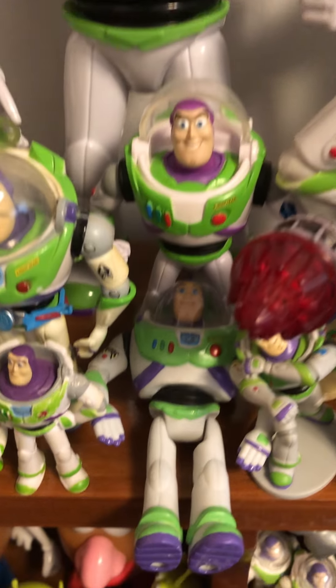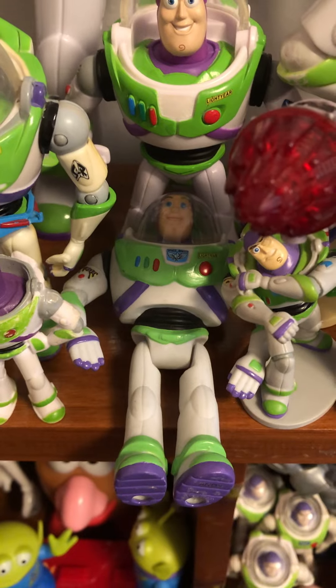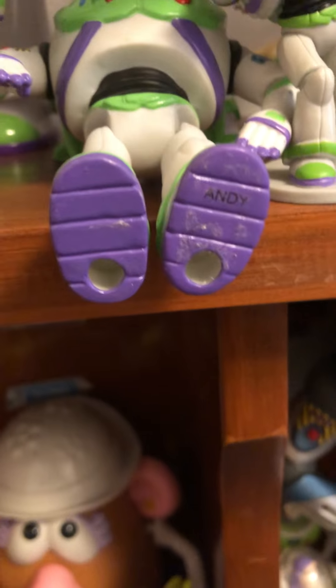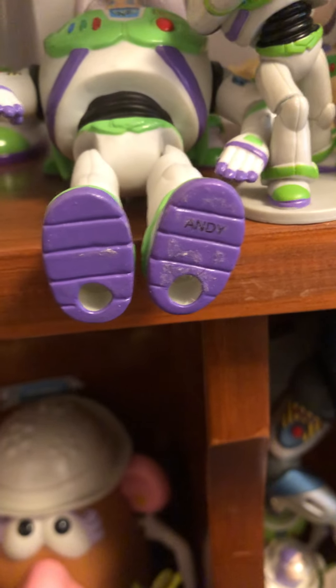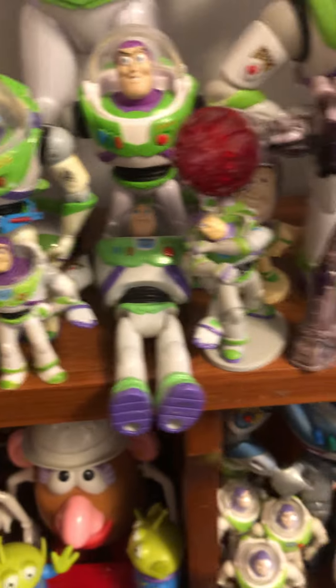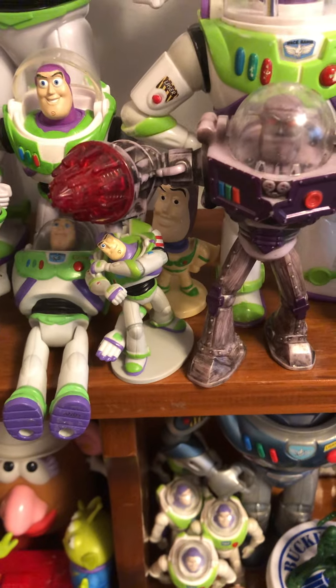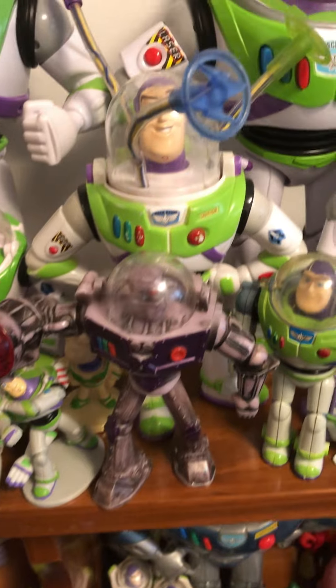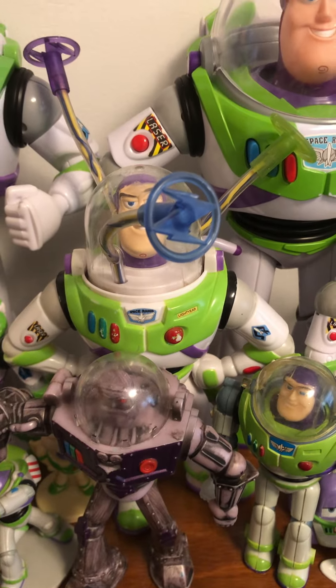More deluxe figures. The one sitting right here is my metal Buzz Lightyear, and if we look at him real closely, he actually does say Andy at the bottom of his feet. Another figurine set Buzz Lightyear. One of the Robot Guard Buzz Lightyears. Bigger Toy Story spinner.